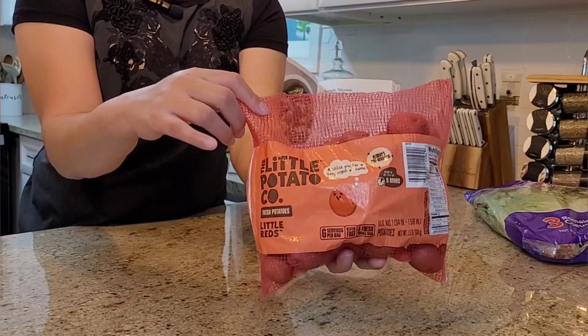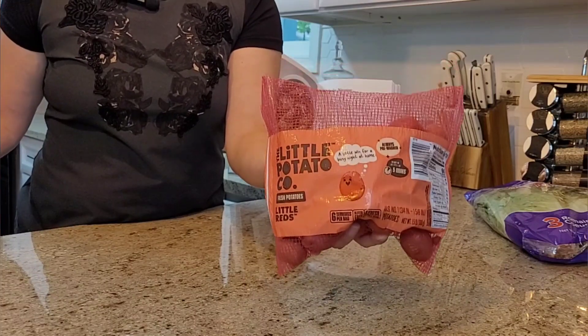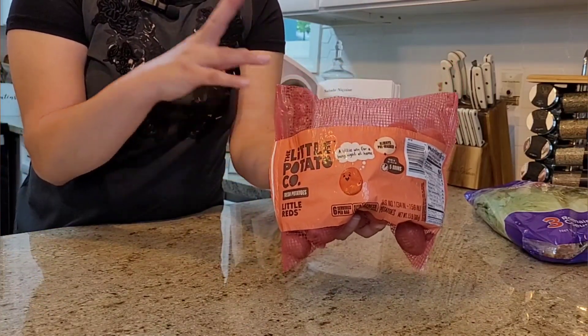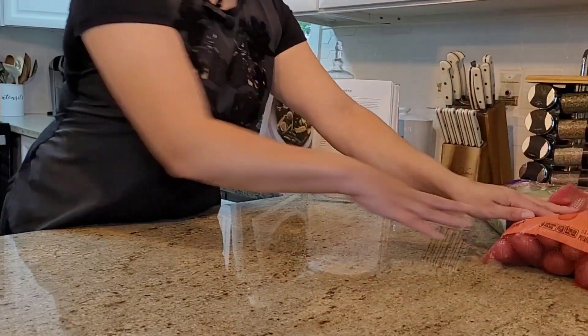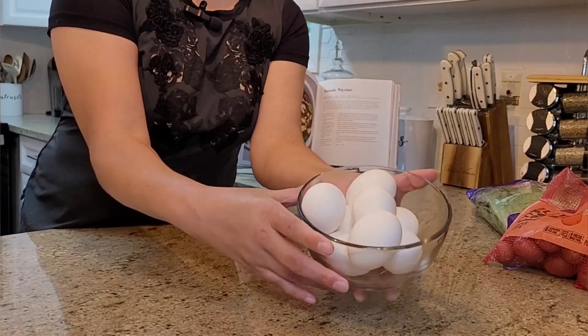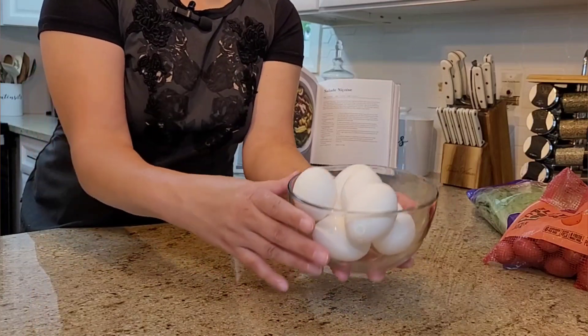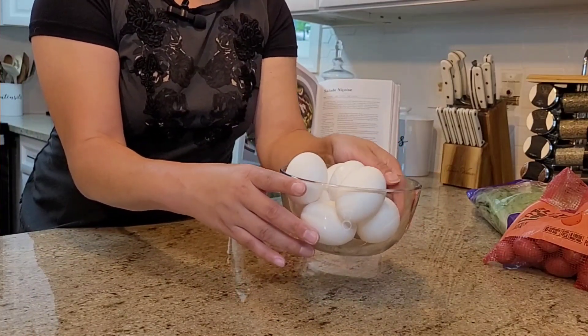Baby potatoes — I prefer the red skin because when I boil them and cut into them they stick together, whereas yellow baby potatoes have a tendency to fall apart a little more. Eggs — I have eight eggs here, I'm going to boil them all, but you can just add the amount of eggs to your preference.